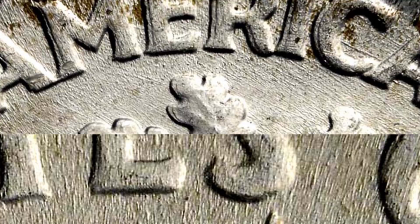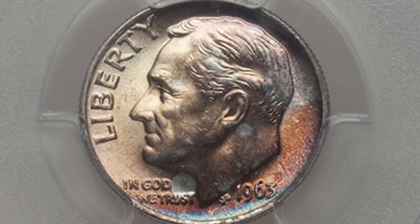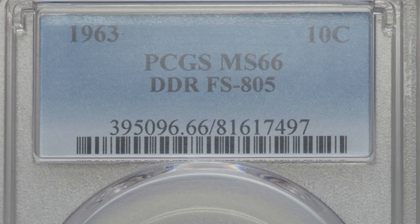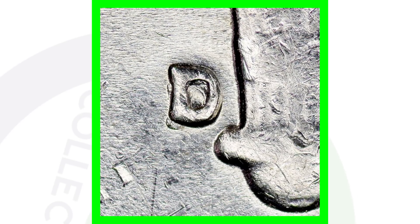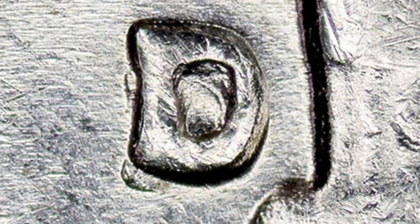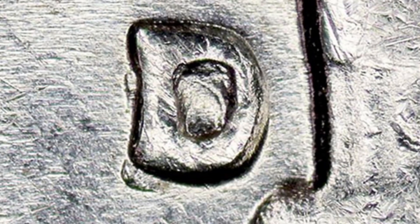Moving on to a 1963-D — this is a regular business strike, not a proof dime. Look for doubling on the flames of the torch as well as on the lettering, for example the word America being doubled. This coin has amazing toning and a double die reverse, graded at Mint State 66, and sold for over three hundred and twenty-five dollars. Also look for a repunched mint mark on the 1963 Denver-minted dime.